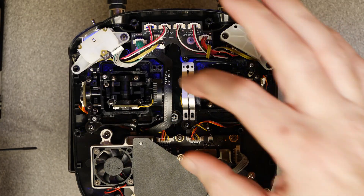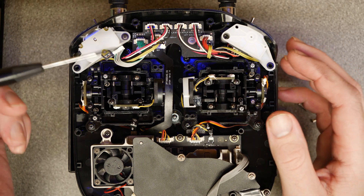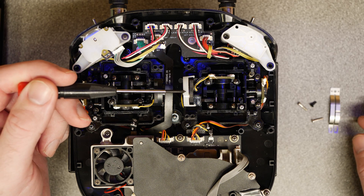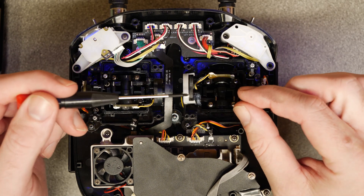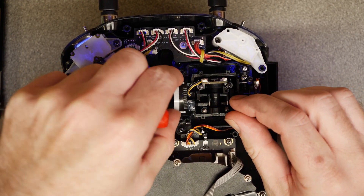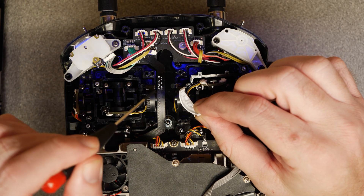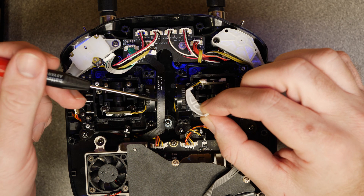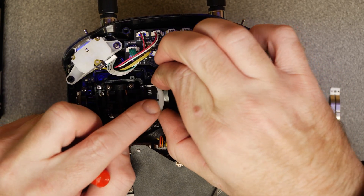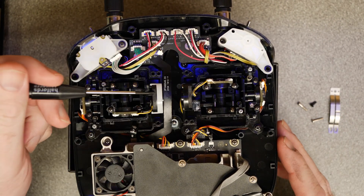Remove the tensioner by taking out the retaining screw and the two adjustment screws at the bottom, then carefully lift off the spring tensioner and set it aside. Below this is the plastic slider — this is what the tensioner slides on, and it needs to be transferred to the other side. It's held on by two clips, one on top and one on the bottom; give them a slight press and it pops off. Simply locate it on the other side and press it into place.